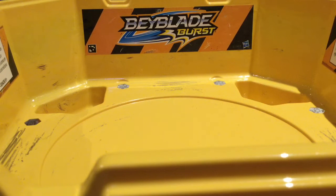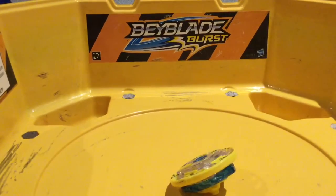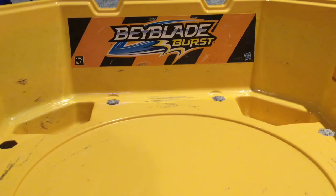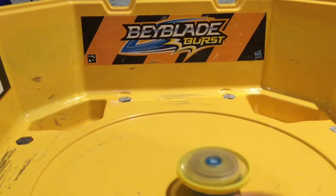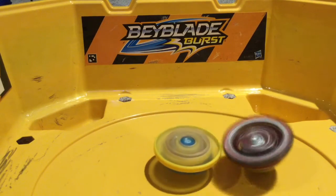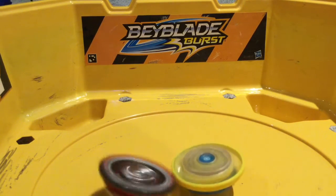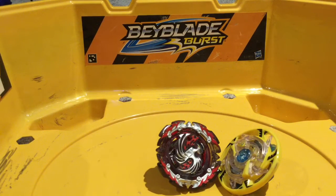I'm going to put him on defense mode and see what Maximum Garuda does to him. Three, two, one, let it rip. That wasn't good — the whole base stadium shifted. Let's give that another try. Three, two, one, let it rip. Going in for the attack. This is looking like a pretty good fight. Can he do it? Dread Phoenix with a survivor finish by 0.2 seconds!